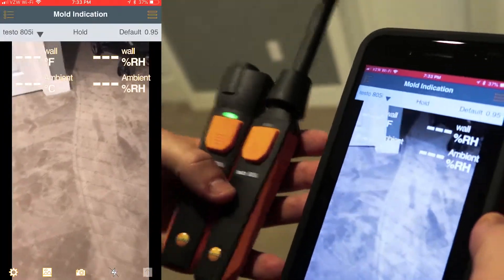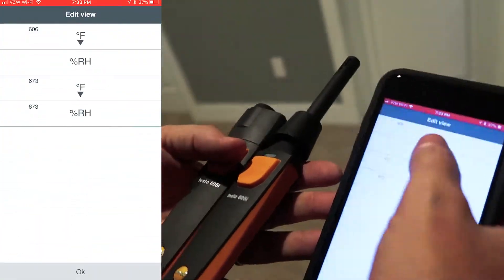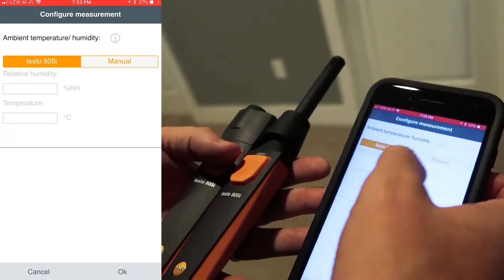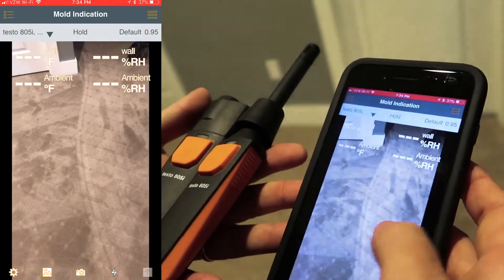We select the mold indication application and go in to edit the view. Make sure that it's set on the proper temperatures. You can configure the measurement, and if you wanted to manually enter your relative humidity and temperature, you could do that there.